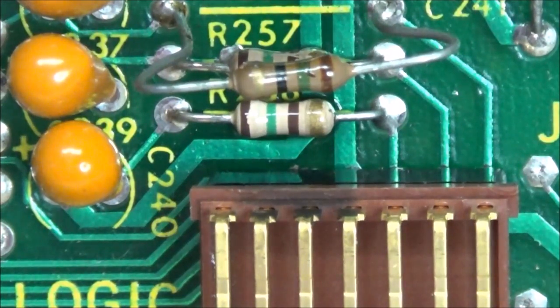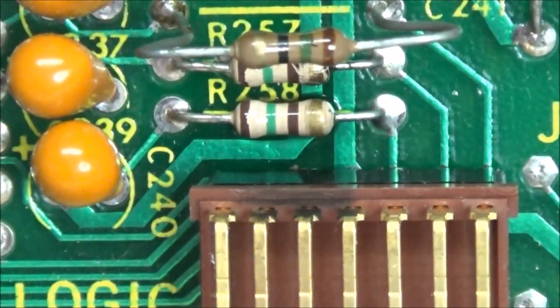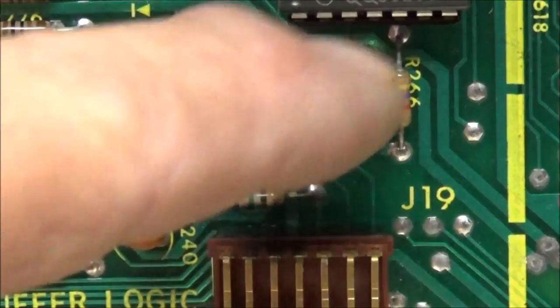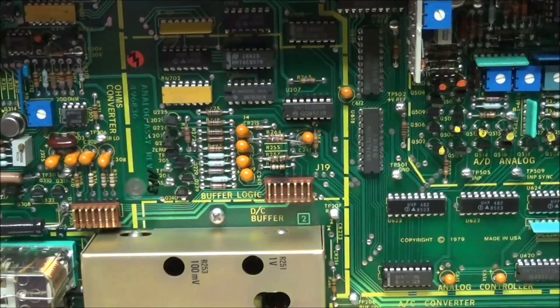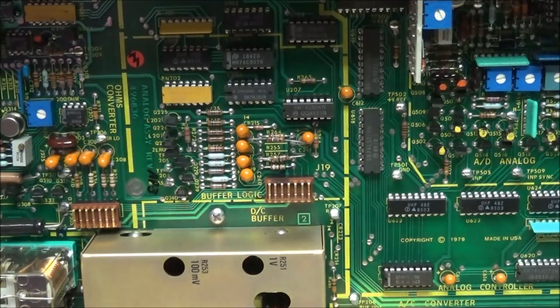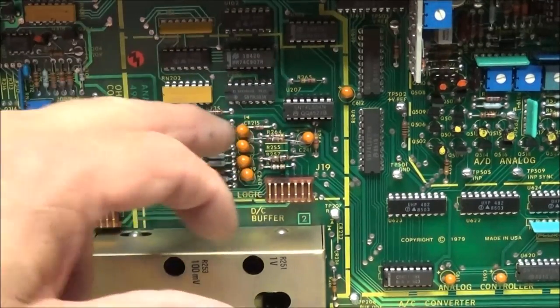I'm going to go to the schematic and see if I can find R255 and R257 and see what's going on. One other thing I want you to notice is that all these are tantalum capacitors, and there's quite a few of them in this circuit. Tantalum capacitors very seldom fall out of spec — they're either good or they go short. And if they go short, something like this resistor would be the weakest link and would take it out. So I do have a suspicion of what caused these resistors to go.